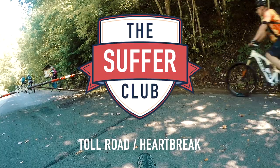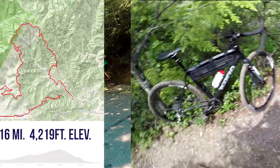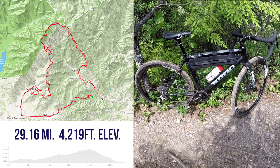I got an invite to come with some mountain bikers to ride Heartbreak Ridge and brought the cross bike — figured it'd be fun. Most of my friends said this is a terrible idea, or at least a bad idea. But this is a suffer club, so here we are.